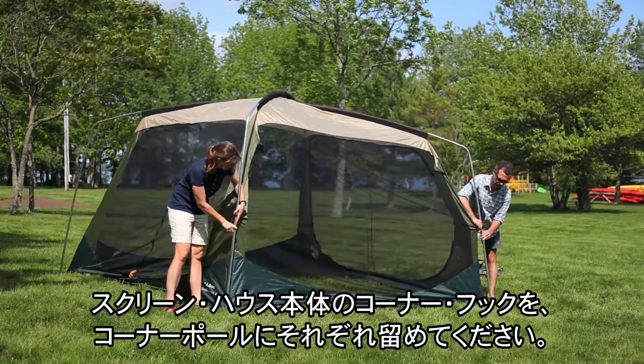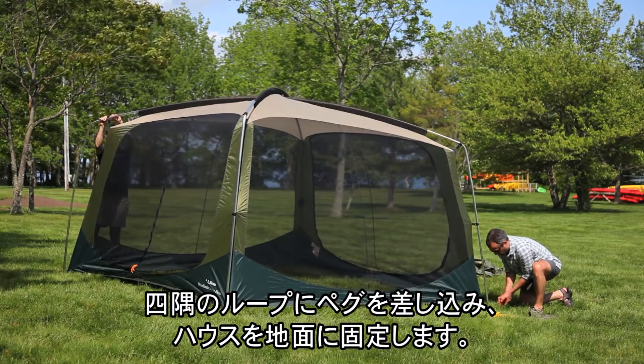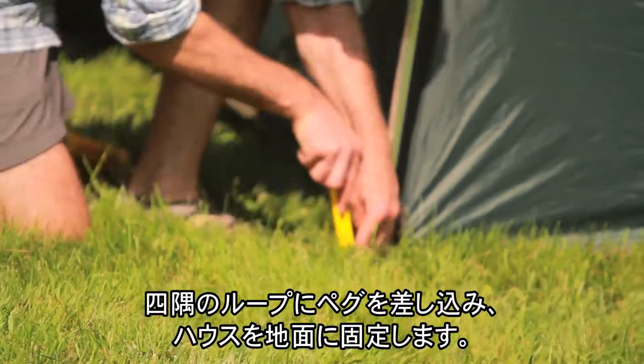Attach the clips on the corners of the screen house body to the corner poles. Stake the house using the four corner stakeout loops and the side stakeout beckets.